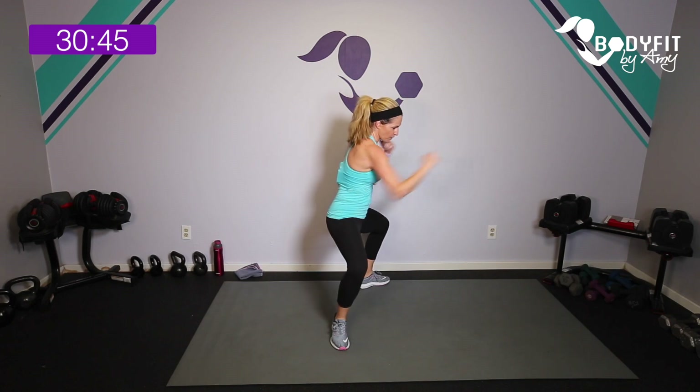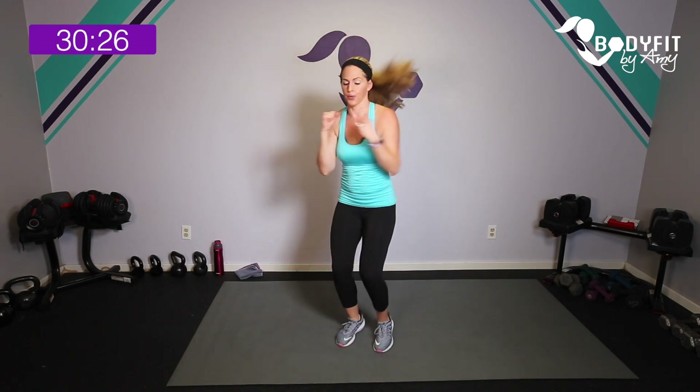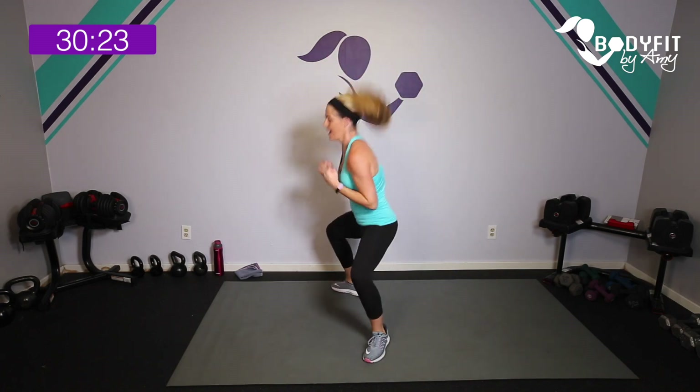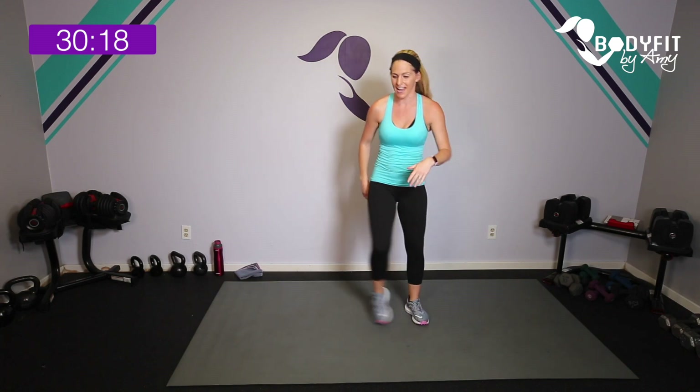Now we're going to that transverse punch. Remember, open up on the diagonal — four punches — then step or jump it in. 30 seconds here we go: one two three four, step it in, one two three four, step it in. High impact, you're adding a little jump so it looks like a plié squat. Five seconds — we're at the top of that pyramid. 15 seconds rest, tap it out.